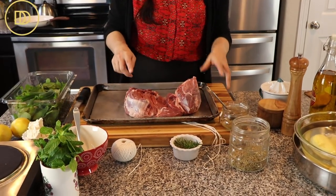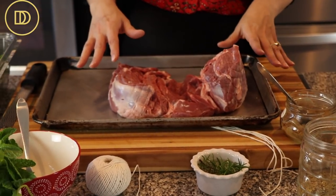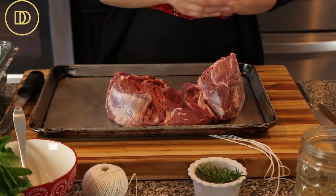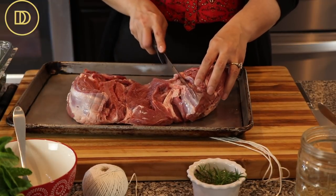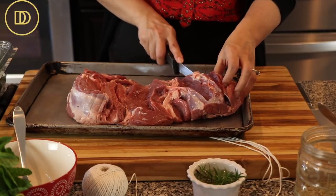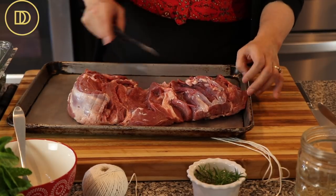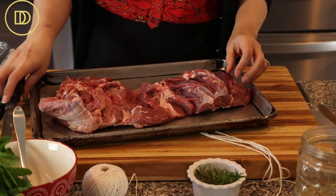I have about a five pound boneless leg of lamb. I bought it like this from the market with the bone removed, but if you know how to remove the bone, go ahead and do that. What we're going to do before we create the marinade is we're going to open it up as much as possible. Then the very thick parts, I'm going to cut maybe about one inch or so down the bottom, just so that way there's more surface area for the marinade and it could lay more flat and it'll be much easier to roll up afterwards. Make sure not to go all the way down.